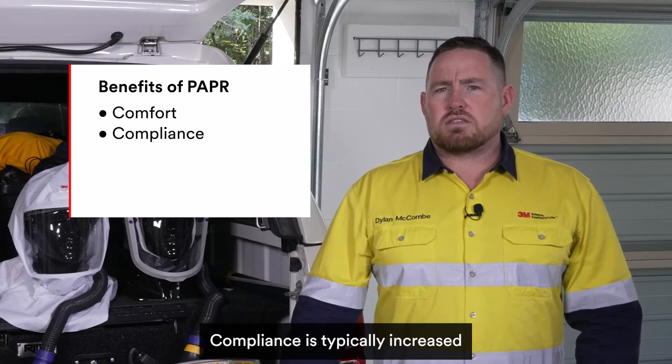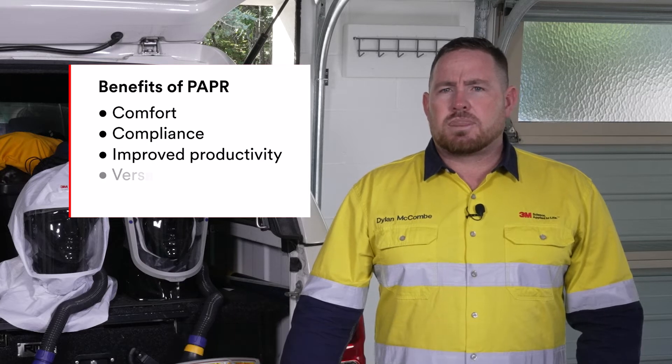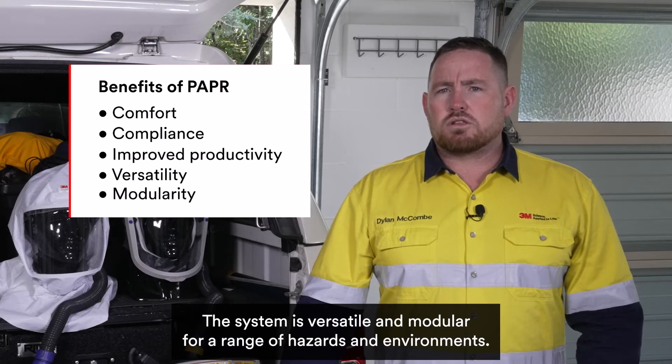Compliance is typically increased. Fatigue reduces so productivity increases. The system is versatile and modular for a range of hazards and environments.